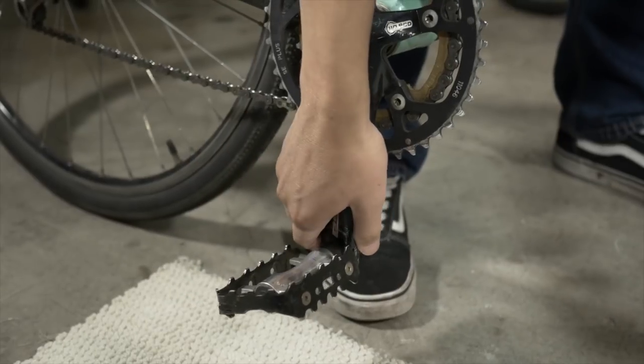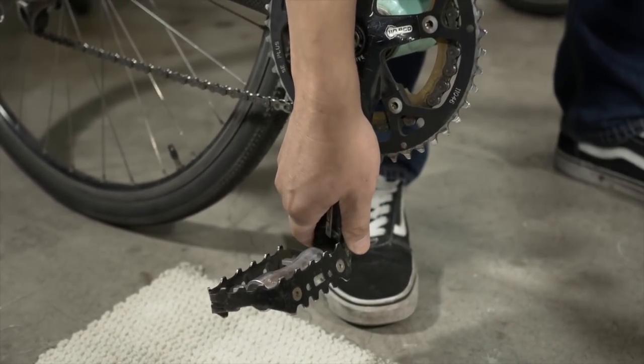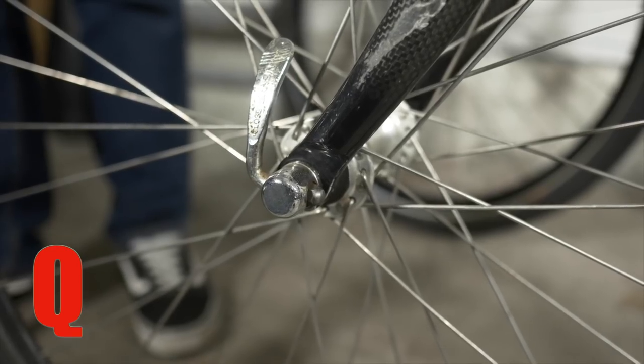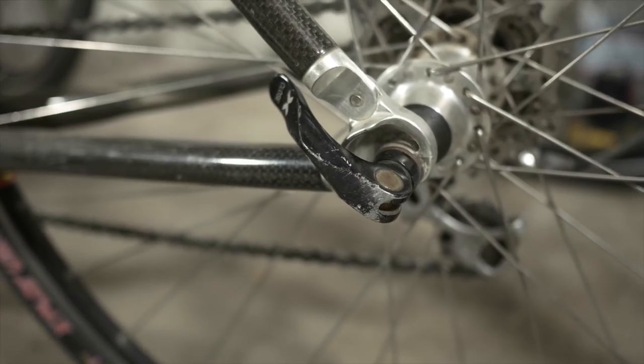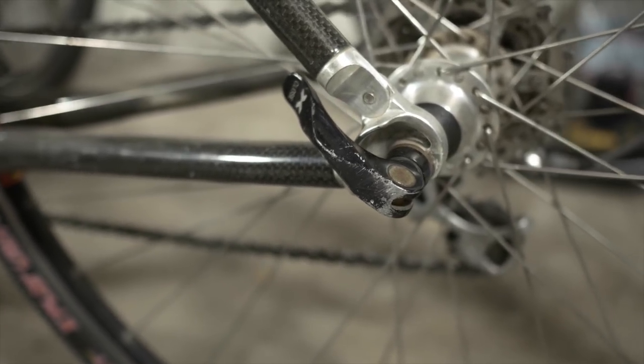Take both sides of the crank and pull on them to see if there is any play. If there is, bring it to a bike shop to have them adjust your bottom bracket. For maintenance, make sure you oil your chain after every other ride or every 200 to 300 miles. The last item of the ABC quick check is your quick release. Make sure your quick releases are snug. I usually tighten until I get resistance at the halfway point before closing it. It should leave an imprint on your palm when you attempt to close it.